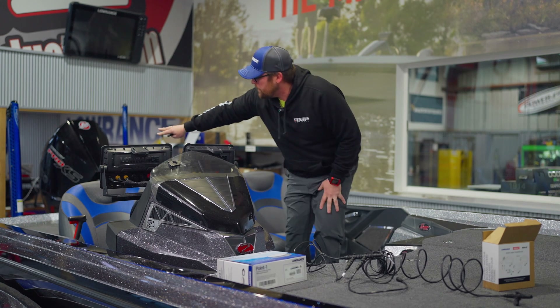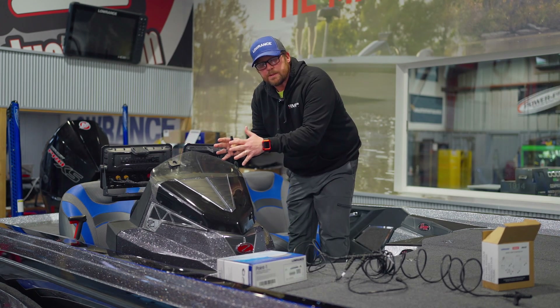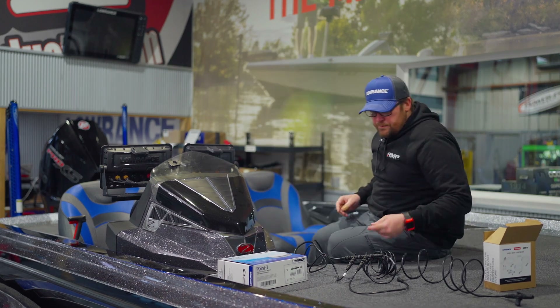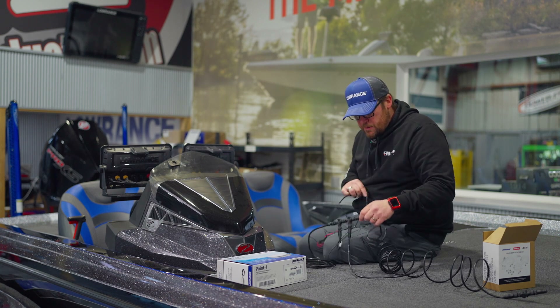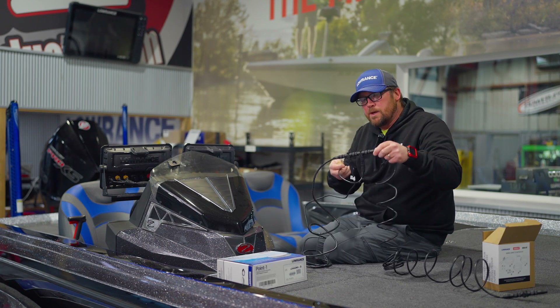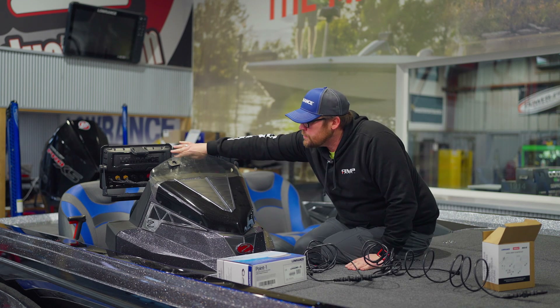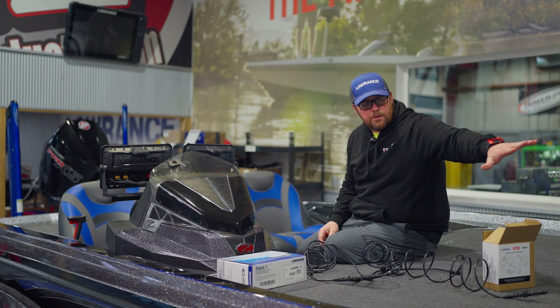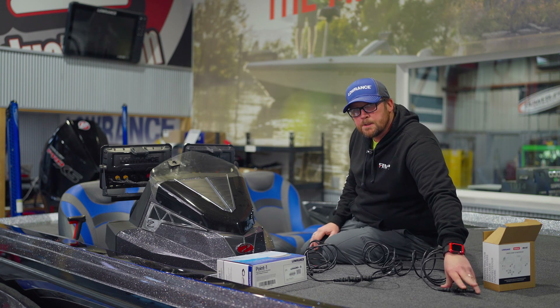So now we've got our point one back here, our NEMA running up, and our backbone set here underneath the console. One T is power — positive and negative — hook that up. And then one T for a drop-down cable going to the console unit. Then 15 feet running up to the front unit with another T and a drop-down, and our end resistor up there.